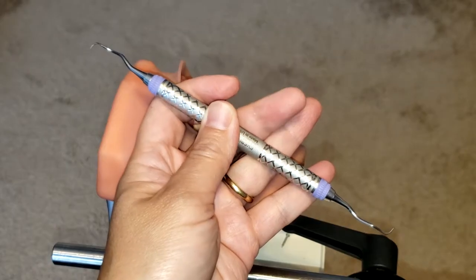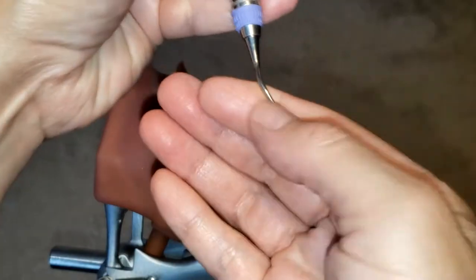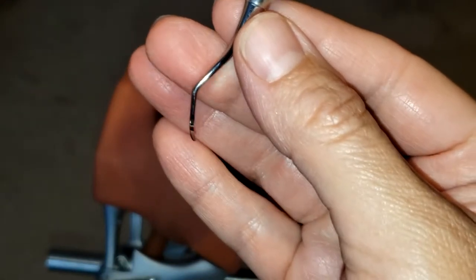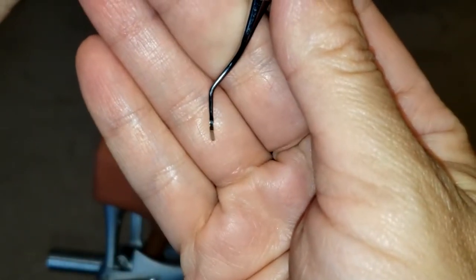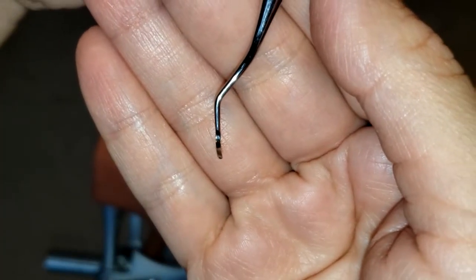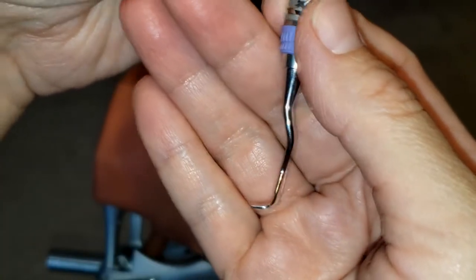This instrument, because it's a curette, has a rounded back and a rounded toe. If you take a closer look, the face tilts at approximately a 70 degree angle to the lower shank, and that is how you can identify the cutting edge of the instrument. Now I'm going to show you how to identify the correct working end and how to use it.